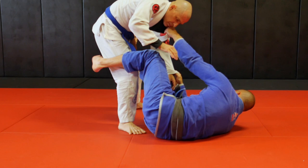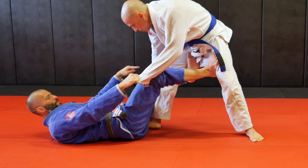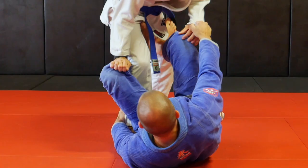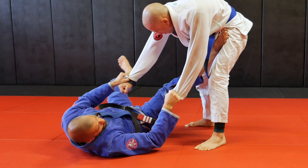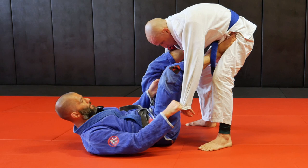From the regular de la Riva, if he tries to push my knee down, since this hand is free - I'm only controlling the far sleeve - he cannot push this leg down because I'm controlling. So he's killing my de la Riva hook. I'm going to control his sleeve now to break his grip. Once I let go of his ankle, most likely he's going to take a step back, which allows me to get a little angle. I pull his hand towards my chest, I kick my leg, breaking the grip. I throw my lasso, I square up with the guy - my lasso deep here, my foot on his ribs. I have my lasso guard now.